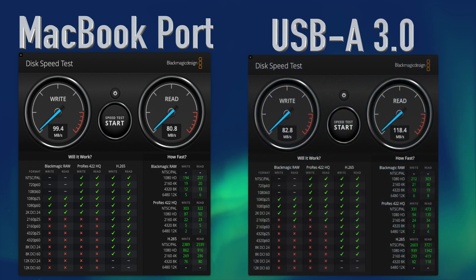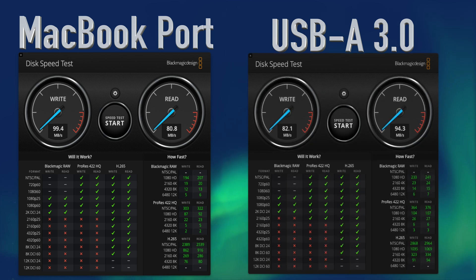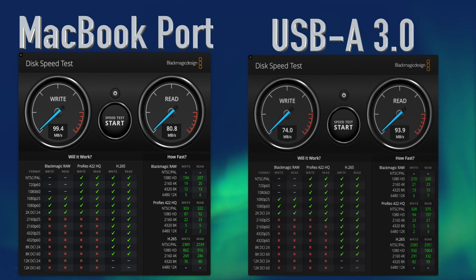On the front of the dock, we have three USB-A 3.0 ports, with the following results. Port one: 82.8 megabytes per second write, 118.4 megabytes per second read. Port two: 82.1 megabytes per second write, 94.3 megabytes per second read. Port three: 79.6 megabytes per second write, 93.9 megabytes per second read. The average came in at 81.5 megabytes per second write and 102.2 megabytes per second read.